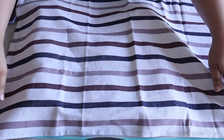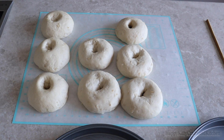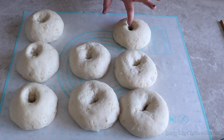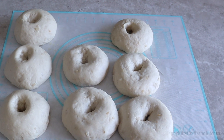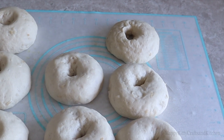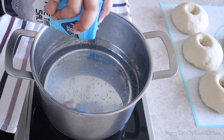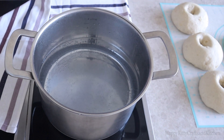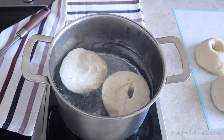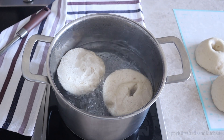Once you're done, cover again and let them proof and rise once more. As soon as we touched them, they deflated. After much research, I figured out this could be due to overproofed dough — meaning we let it rest for too long, which created too much carbon dioxide in the dough and weakened the gluten structure, causing it to collapse. So in simpler terms, set a timer and don't let them rest for more than 5 to 10 minutes, or start boiling them once they have slightly expanded.